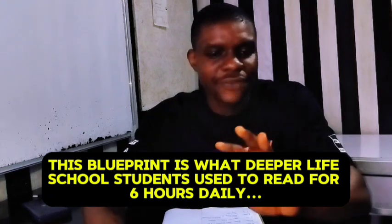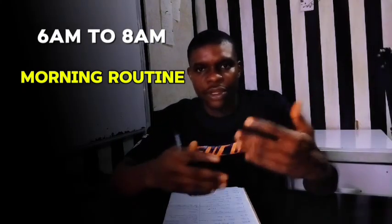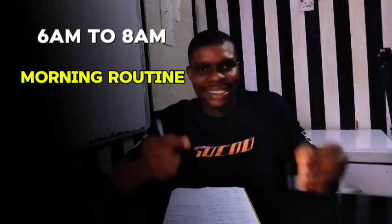Here is what I'll be using to read for six hours and cover the JAM syllabus in 90 days — three months. You can apply it very well. We are covering weekday activities here. So you wake up by 6 a.m., do your morning routine, do all your work. The students living with parents go through their routine from 6 a.m. to 8 a.m. Then from 8 a.m. you start your reading — this is where you read your first subject.